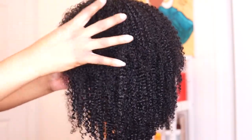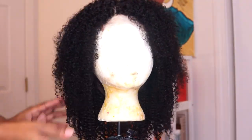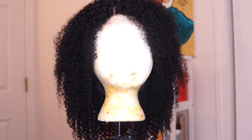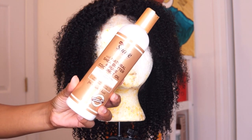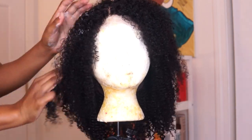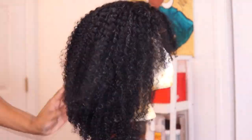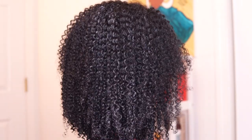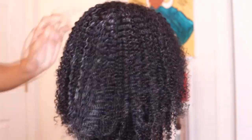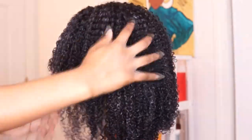This looks so natural, y'all. Now I'm going to follow up with some Suave leave-in conditioner to style the hair, applying it all over the wig. This is just going to help with styling since I'm going to be doing a twist out. This hair is absolutely so pretty — look how natural it looks. I'm telling you, a lot of companies can't get these curls like this, but Her Giving Hair does.